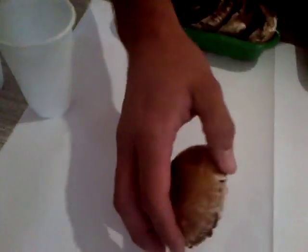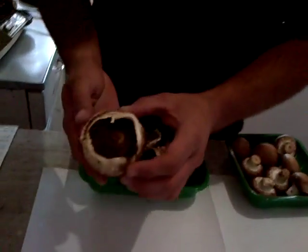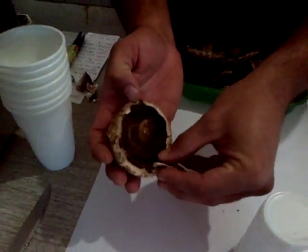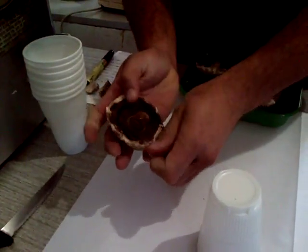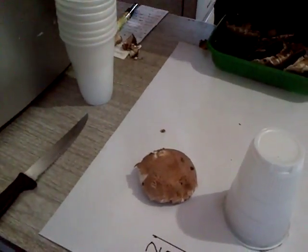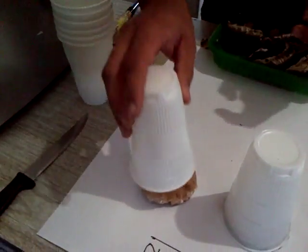Then we place the mushroom upside down and put the cup over it. Here we've got a little more overgrowth that we can remove to open up all the gills nicely. We'll do that for all the brown mushrooms and place a cup over each one.